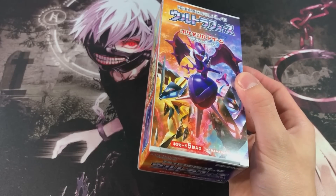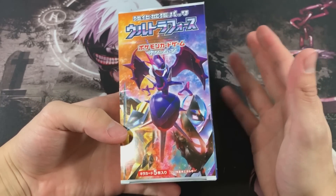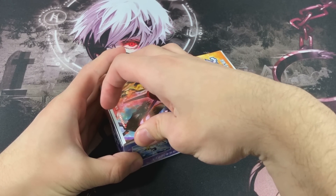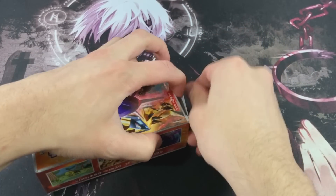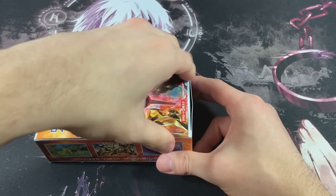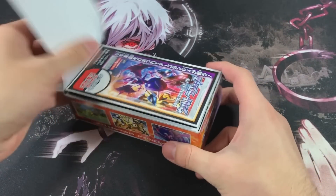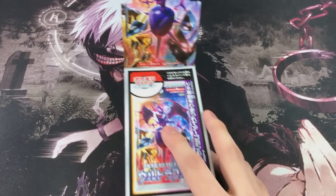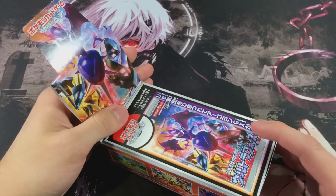Let me grab my sleeves real quick - I got penny sleeves right now because I ran out of perfect fit sleeves, but they do the same purpose. Let's go ahead and open this box and see all of its glory. Oh my god, how do you open this - that almost cut me! Okay, we got it, let's prop it open and check that out - that looks absolutely amazing.